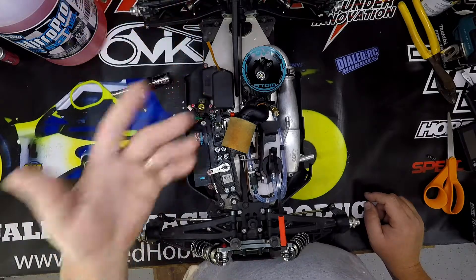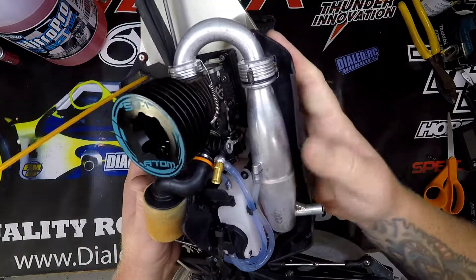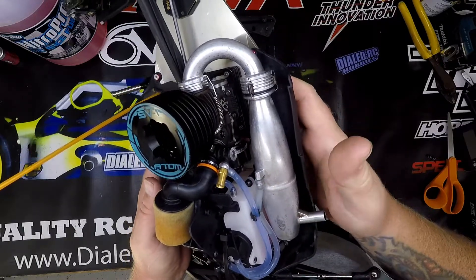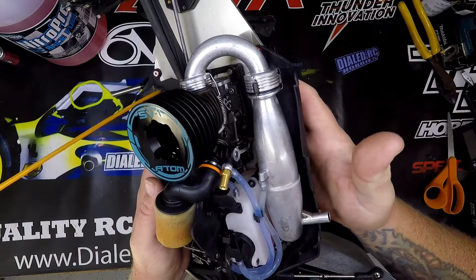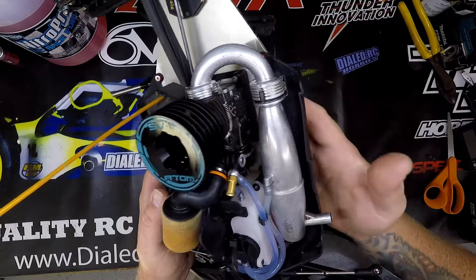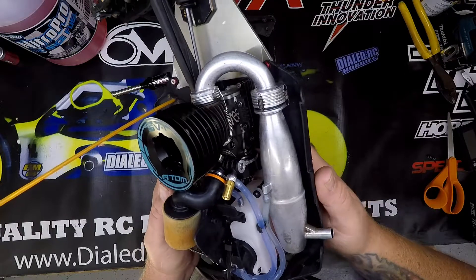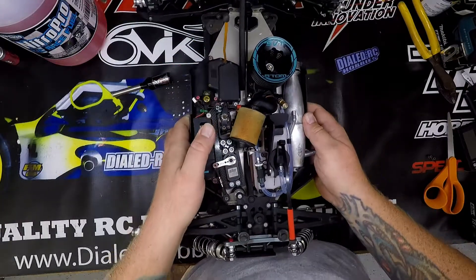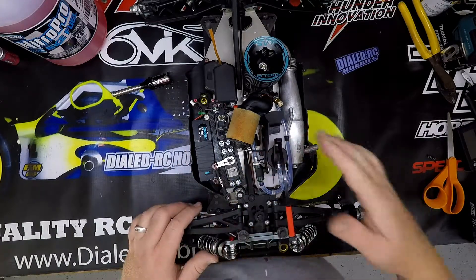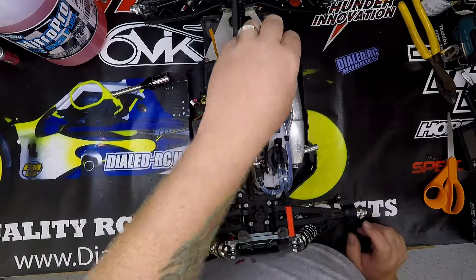I went through the whole truck — did shocks, diff fluids, everything like that. We've got a Thunder Innovation four-shoe clutch on there currently. I'm running the medium black shoes — I'm not sure what spring is in there, but I think it's the 0.9 millimeter. So I've got room to stiffen up — I can go with the red shoes, which are 775, and then go with thicker springs. I had that apart yesterday, put fresh bearings in the clutch bell, and took a look at everything. Cleaned it up after practicing and checked everything out.